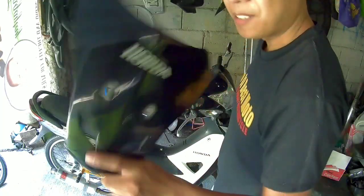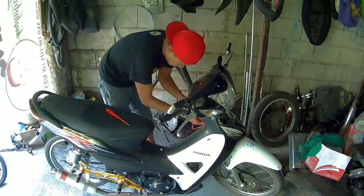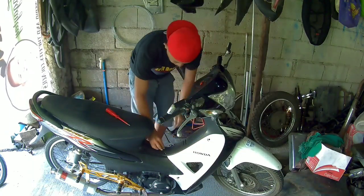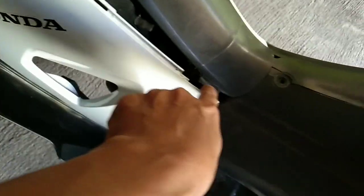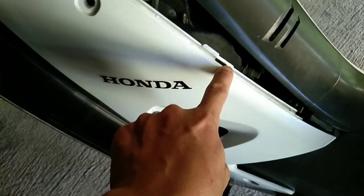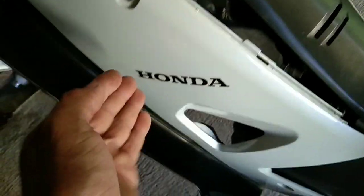Okay mga idol, so kung first time mo magbabaklas ng pairings ng Wave or ng Honda Wave mo, so ayan may lock yan dito. So kailangan mo lang hilahin forward papunta dun. Tapos ito kasi may nakalock dito din — ilahin mo lang pababa.